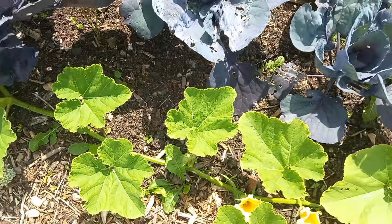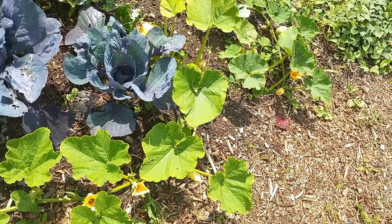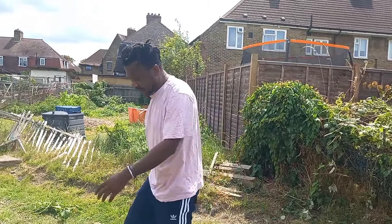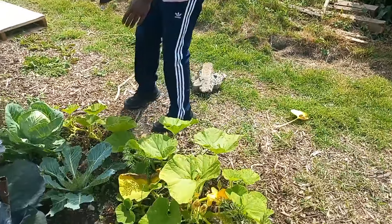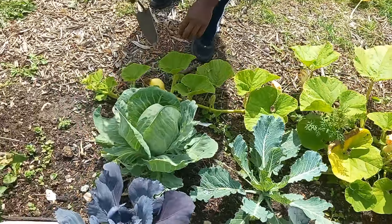The squash is coming along really well. I call these ones Silver Moons — they grow into a silver-looking pumpkin with a very hard skin, very good for storing. And these ones over here are Big Max pumpkins.